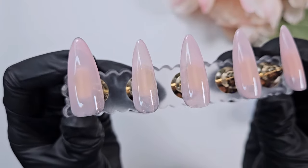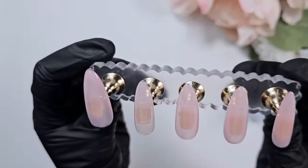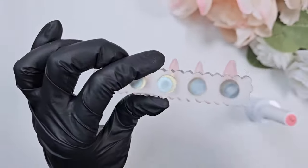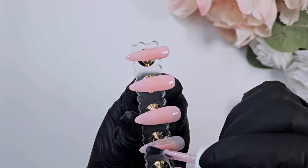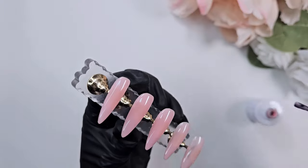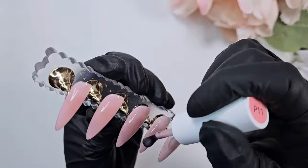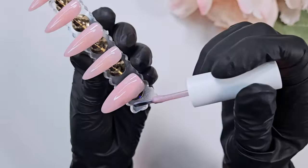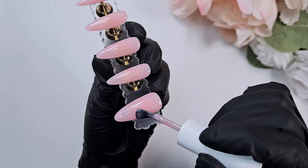Here I'm showing you what one coat of that polish looks like — you can see the shimmer a little bit here, very subtle but a gorgeous color. I put one coat on and flip the nails upside down right before curing so that if there's a thicker layer of polish, it pools towards the apex and not the edges. Here's what two coats of that polish looks like.